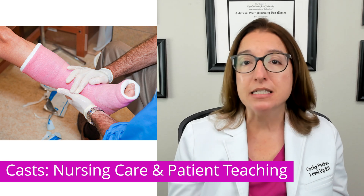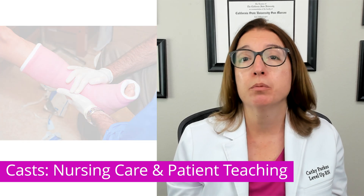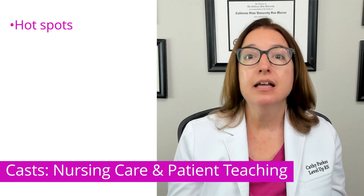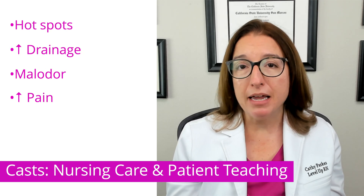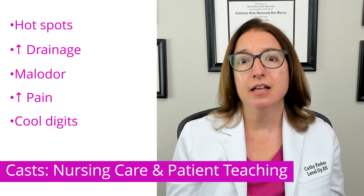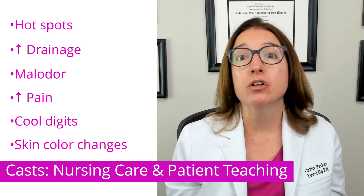The following symptoms should be reported to their provider: hotspots, increased drainage, malodor, increased pain, cool digits, and/or a change in distal extremity color.